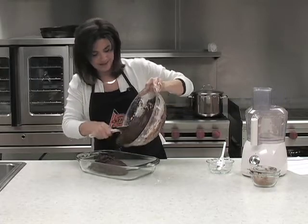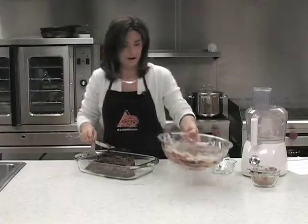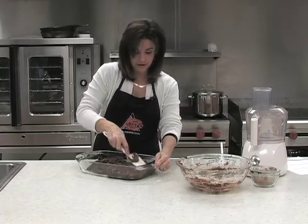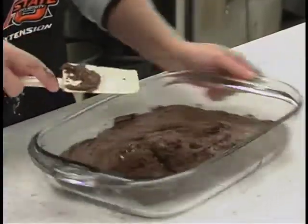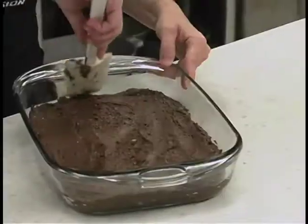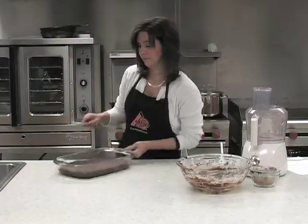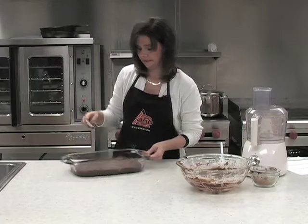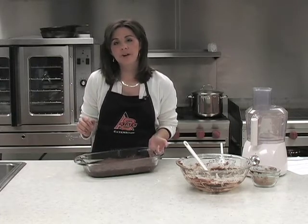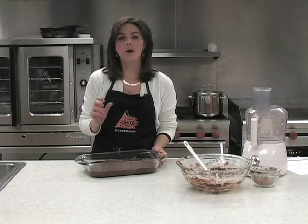We're going to put this into our pan. Like I said, it's really thick. And then we're simply going to press it down into the pan. You might pop this in the refrigerator for just a little bit, let it set hard, and then you can cut it into your one inch pieces.